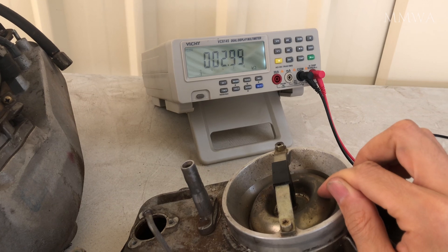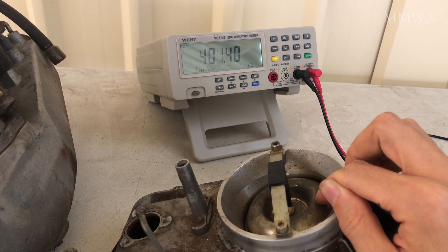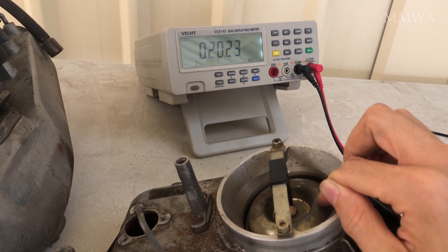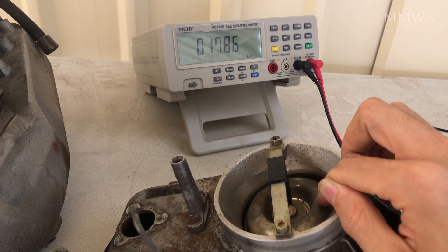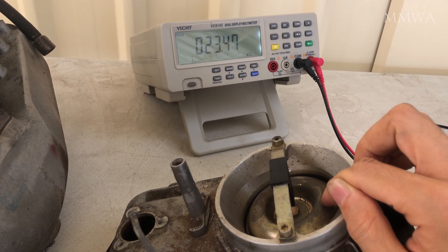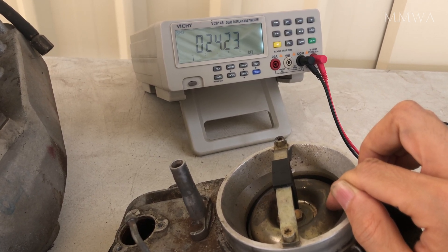For comparison, this is the one that came in the boot — or trunk, as the Americans would call it — with the car. But presumably this is the one that the car originally came from the factory with. Notice these absolutely ridiculous resistance figures we're getting around the idle position where the car is going to spend most of its life just ambling along, keeping up in traffic. This engine would have run terribly, if at all, with this airflow meter. There would have been extreme surging, idle problems — you name it, it would have it. So this is completely unacceptable.